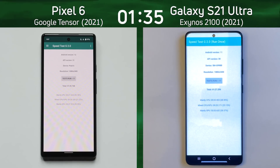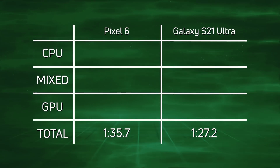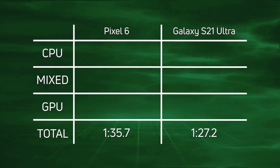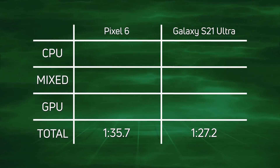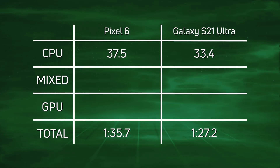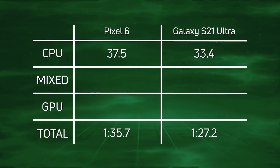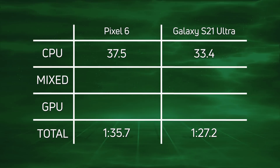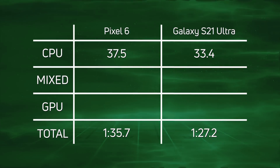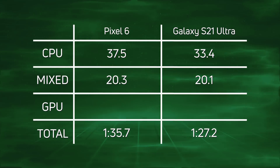Let's break down the scores and see exactly what happened. A win for the Galaxy S21 Ultra with the Exynos 2100: one minute 27.2, and then 8.5 seconds later came in the Pixel 6 with the Google Tensor. Looking at the CPU scores — 37.5 versus 33.4 — a win for the Exynos 2100. Having three Cortex A78 cores seems to be a better combination, with a win of 4.1 seconds. For the mixed CPU/GPU it's basically the same story: 20.3 versus 20.1 — very little between them.